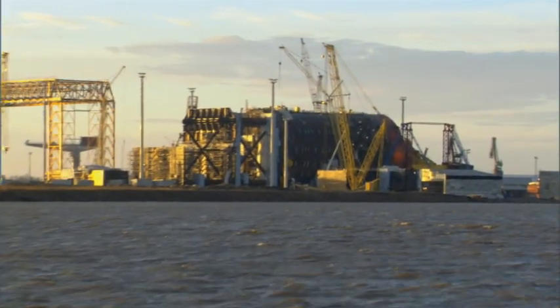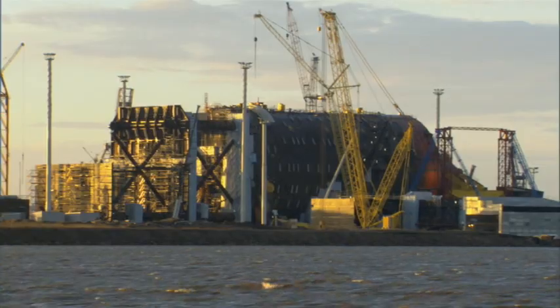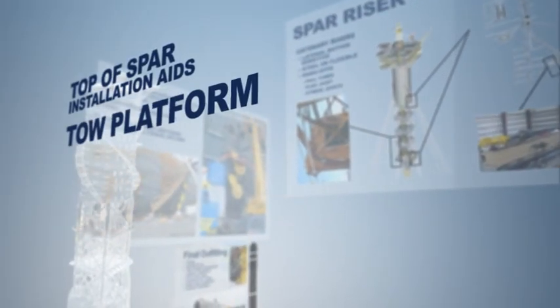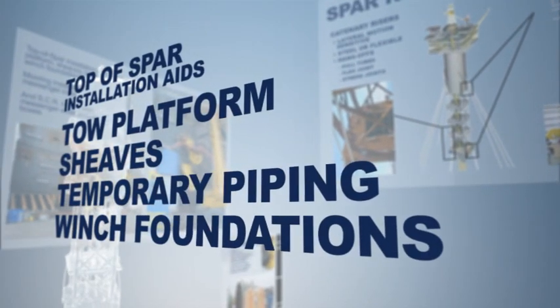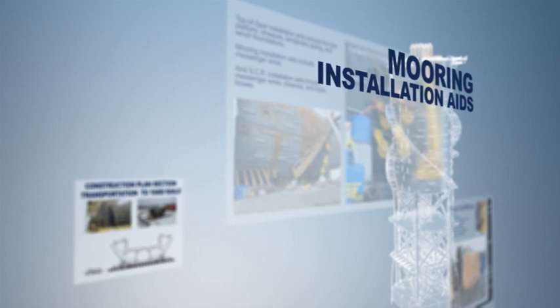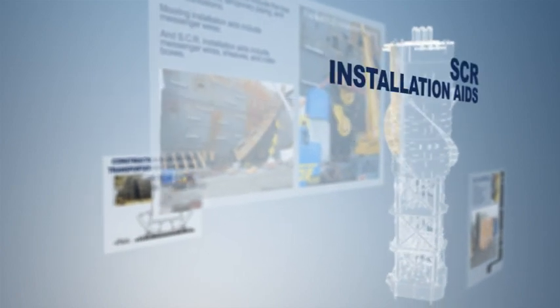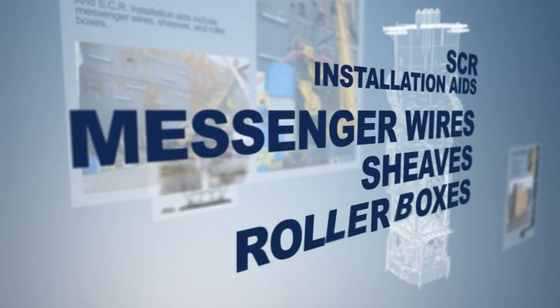Many installation aids are also attached to the hull either at the workshop or at the rails. Top-of-spar installation aids include the tow platform, sheaves, temporary piping, and winch foundations. Mooring installation aids include messenger wires. SCR installation aids include messenger wires, sheaves, and roller boxes.